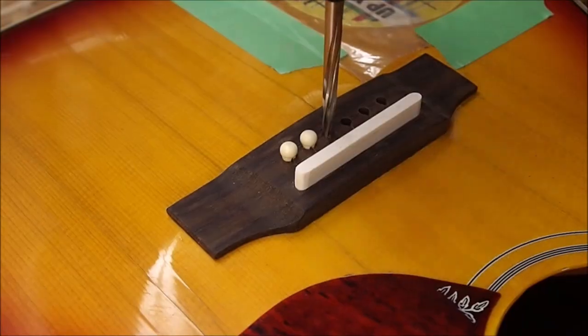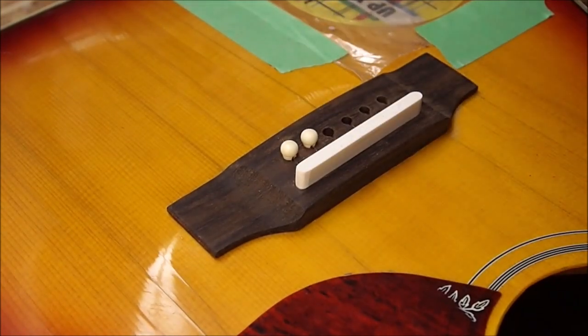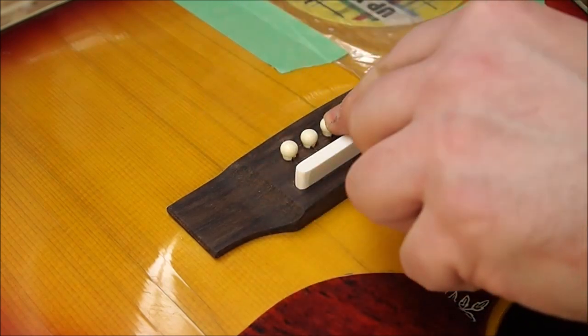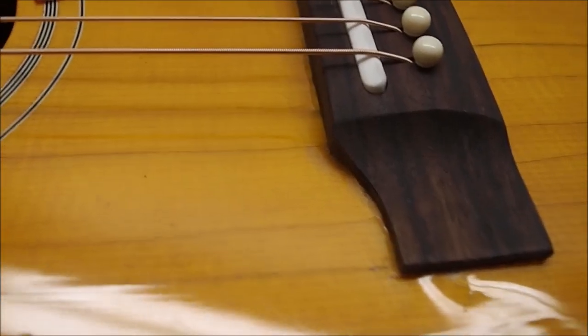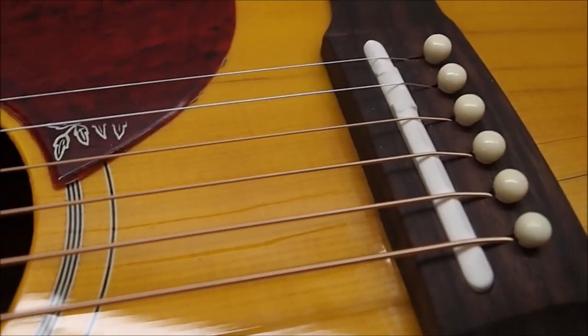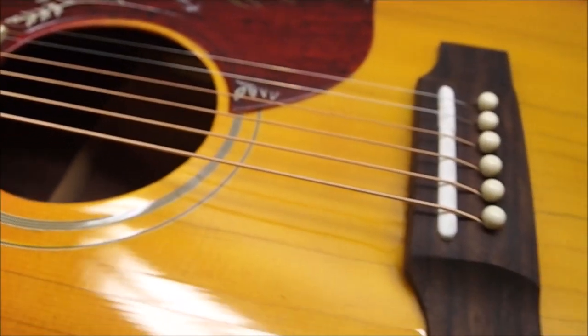This turned out pretty well. I was happy with the setup - I got a nice reasonable action. Just reaming for some bridge pins. I like the wide saddle I used to mimic the adjustable one on the old Gibsons. There are still some humps and dips and valleys in the top - it still looks a little funny - but it's in place and actually sounds really nice.